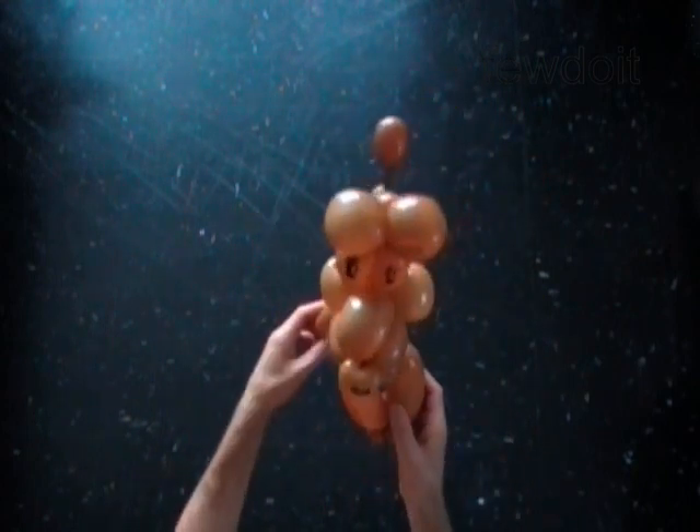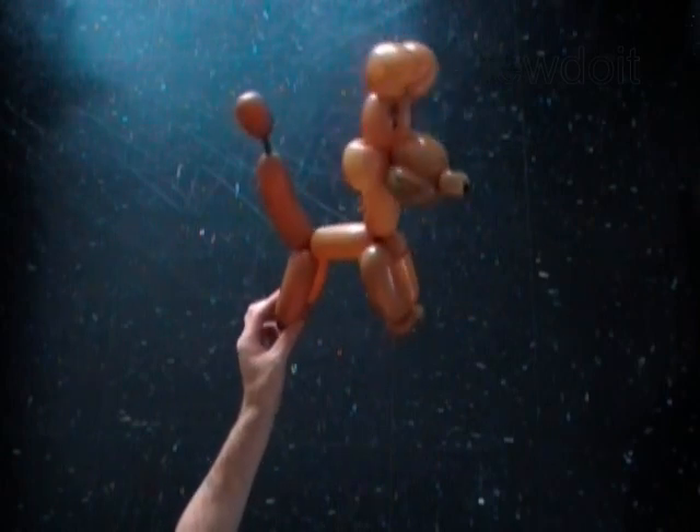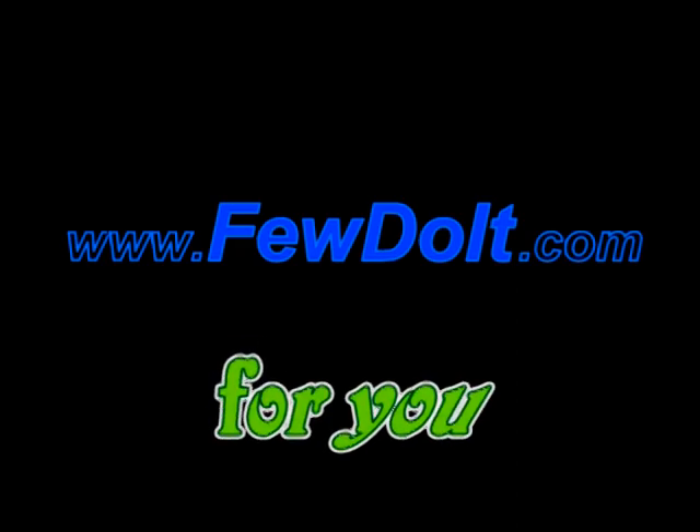Congratulations! You have made a very cute dog. Have fun! Happy Twisting!